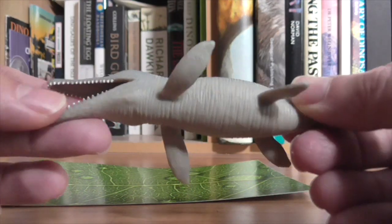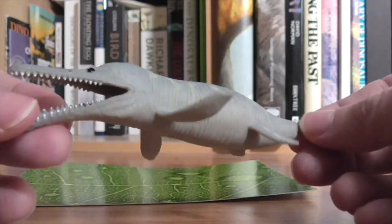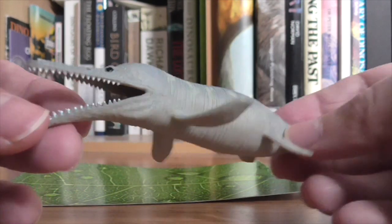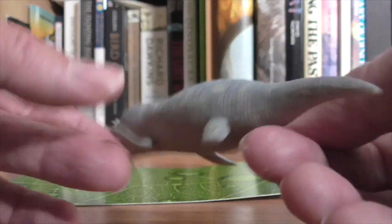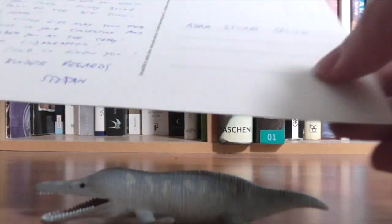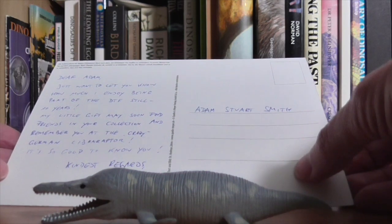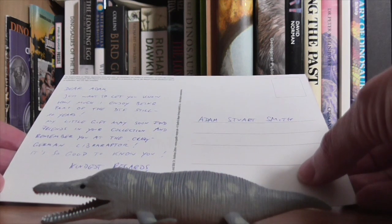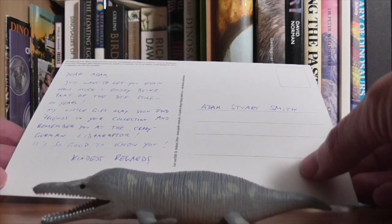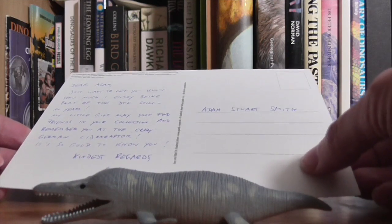The reason why I call it the Chrono Sausage Saurus is because it is obviously aping the Carnegie Chronosaurus, which is much larger and we'll compare in a minute, and which has a very tubular sausage shaped body. There's also a card in here. It reads: 'Dear Adam, just want to let you know how much I enjoy being part of the DTF — still ten years. My little gift may soon find friends in your collection and remember you of the crazy German LibraRaptor. It's so good to know you. Kindest regards, Stefan.'